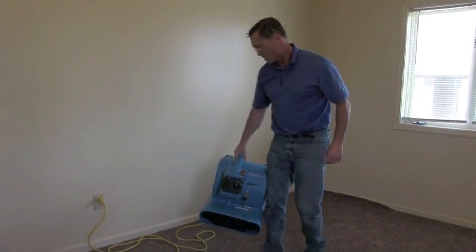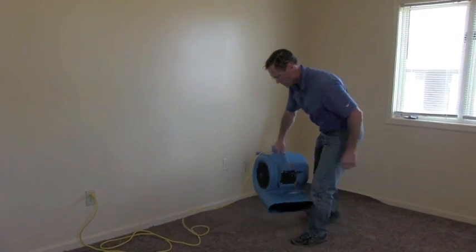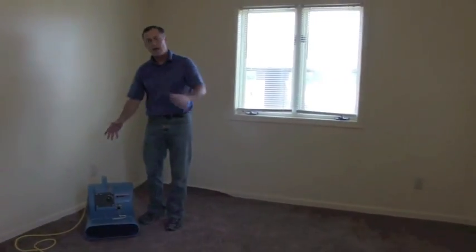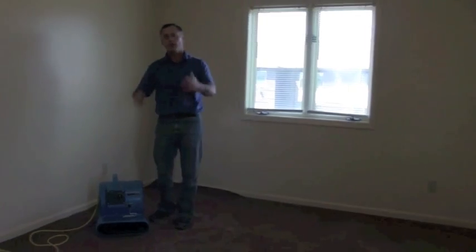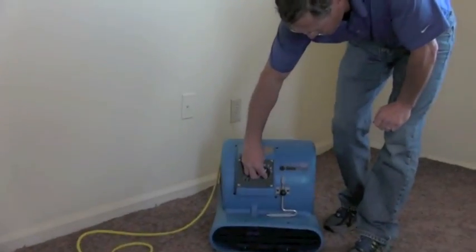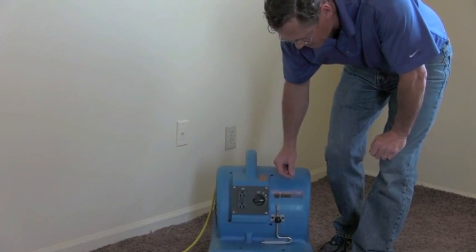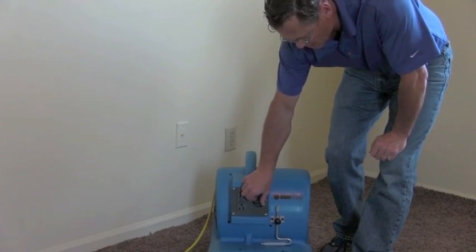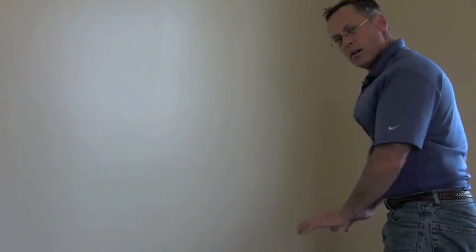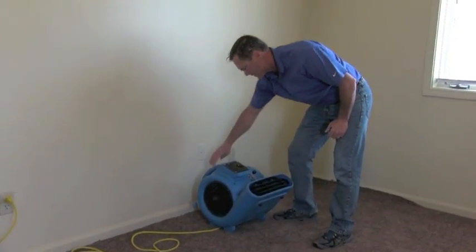I'll show you quickly how to do it. Assume this area was flooded — it's typically meant for drying floors, obviously moving the air. I'll turn it on real quickly. This thing blows like crazy. You can't tell, but there's a lot of air coming out of there — 1,800 CFM is a lot.